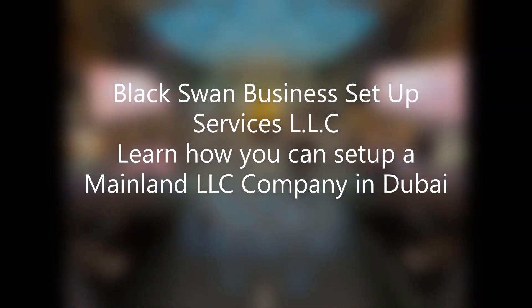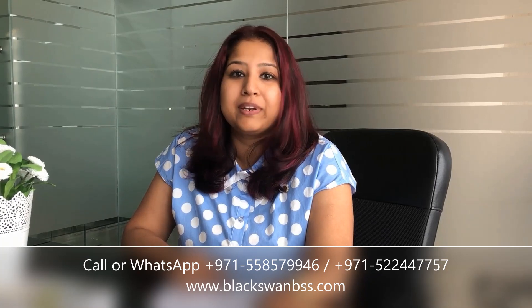Learn how you can set up a mainland LLC company in Dubai. Hello, this is Rupa from Black Swan Business Setup Services, and today we are going to tell you how you can set up a mainland LLC company in Dubai.